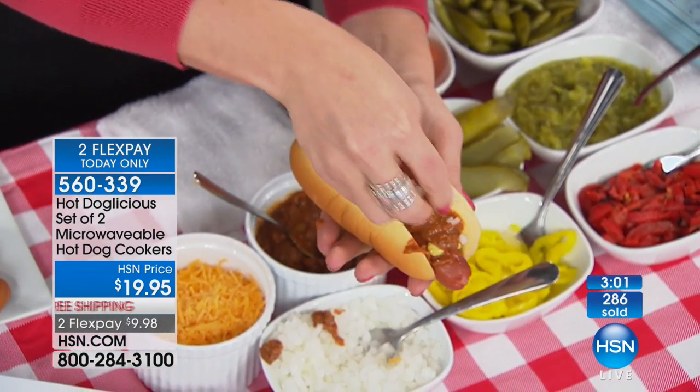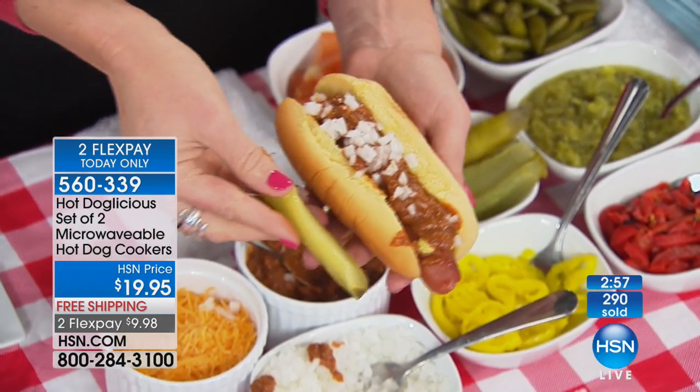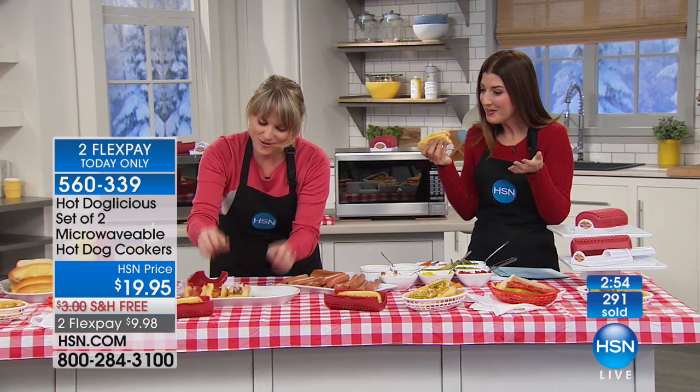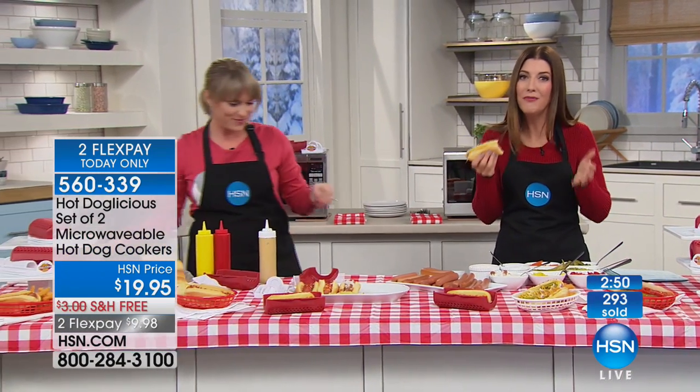And then a pickle! Toppings are not included — that's the only thing you have to provide. But you could make a whole tray — how fun. And everyone's going to love the flavor.